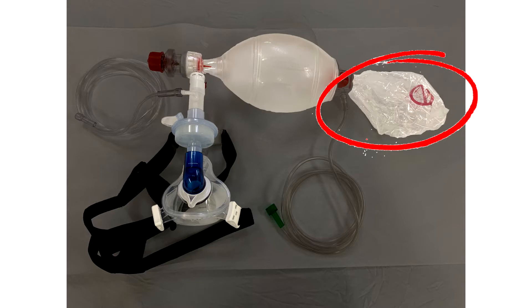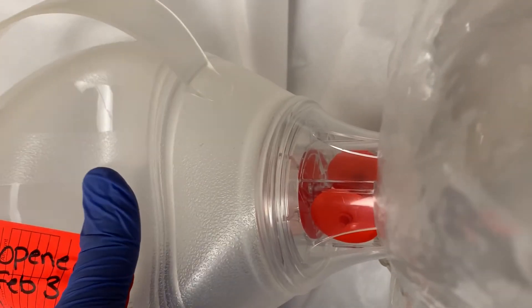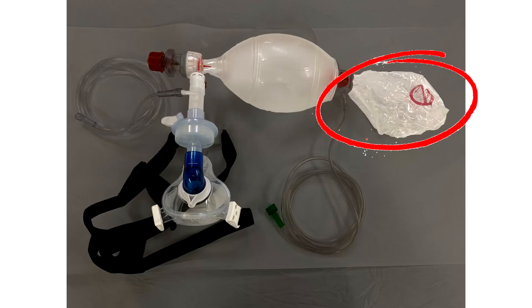When your patient inhales, they're accessing the 100% FiO2 in the reservoir bag. Your patient needs to be awake enough to create enough negative pressure to overcome these two valves. You should see very slight fluctuation in the reservoir bag. If they're not strong enough to activate these valves, you'll know pretty quickly because they won't be able to breathe.